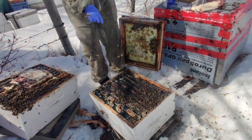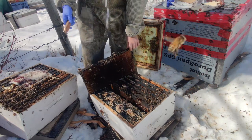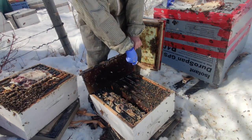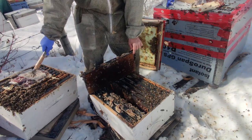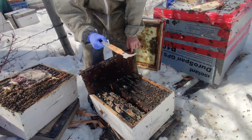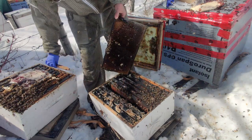So we gotta put it in the first box. At the beginning of spring, whenever you get a chance, you're supposed to take the top box and rotate it to the bottom, because this one's empty — they eat from the bottom up. So this one's empty and they work their way up. But now it's the beginning of the season and you want them to build again, so I'm gonna reverse the boxes. But before we do that, let's clean it out.